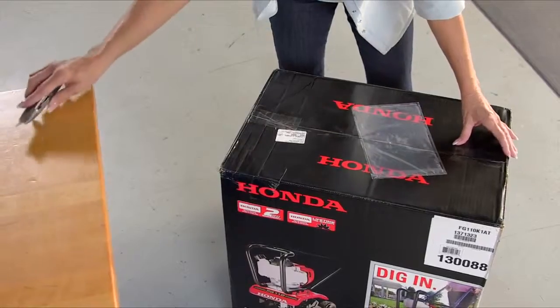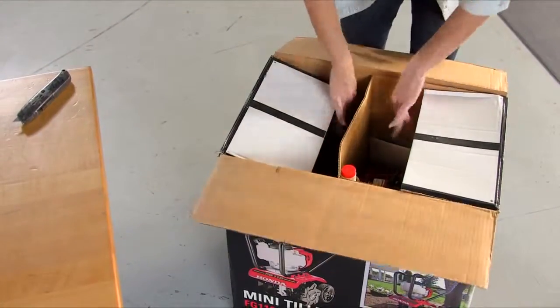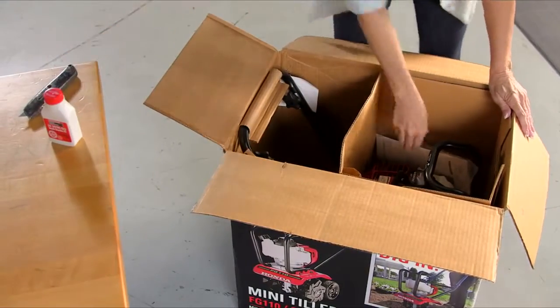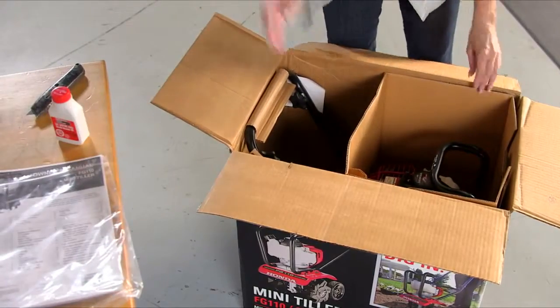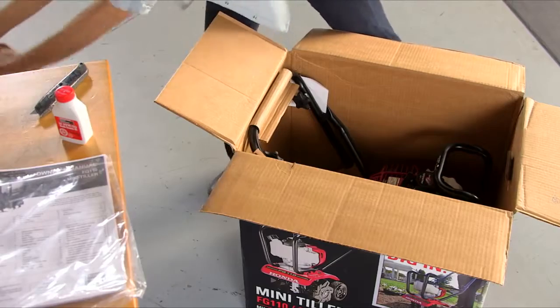Now that you have your new FG110 Mini-Tiller home, open the box and remove the bottle of oil, the Owner's Manual, and the packing material, then carefully remove the Mini-Tiller.